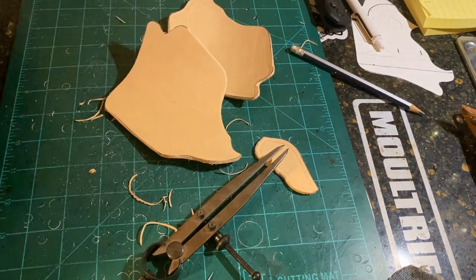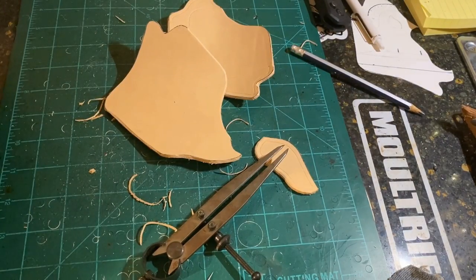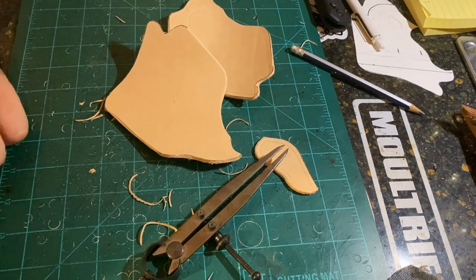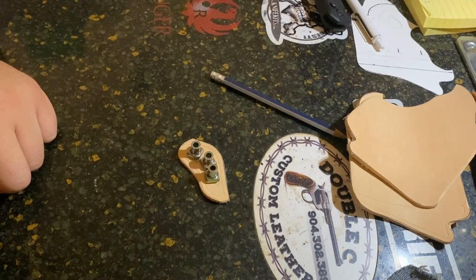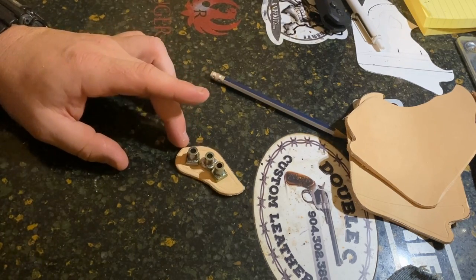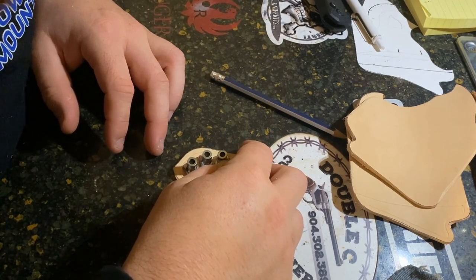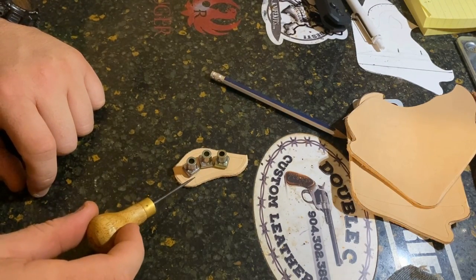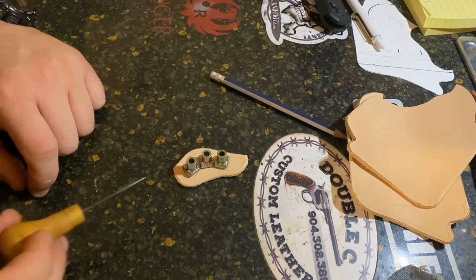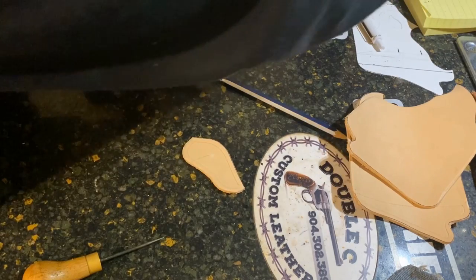Alright, that's done. Keep in mind we have videos on how to do every process we're going to show in this video, so if you have questions about the processes, check out our other videos. Now we're going to go ahead and stamp our initials. I've got the initials kind of laid out how I want them with a slight curve — I think that's going to look really good. I've already scratched a faint line to give me a guide.